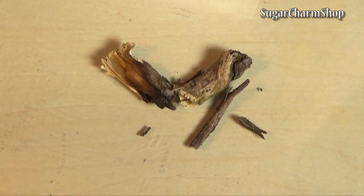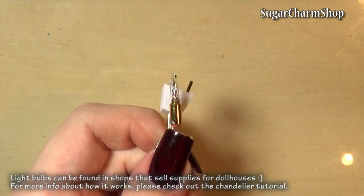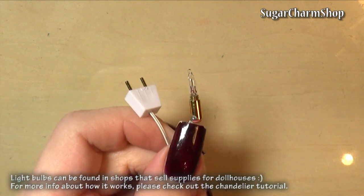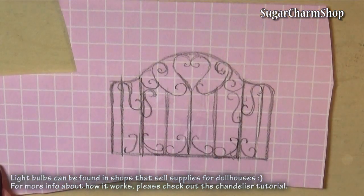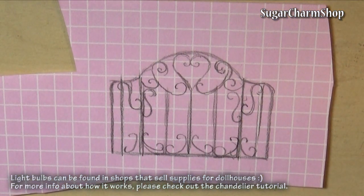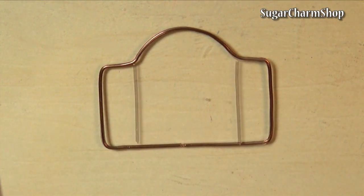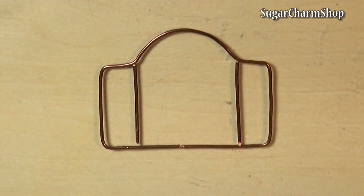For the wood you just want to go outside and find a twig, and then for the light I used the same type of light bulb I used for my chandelier. I then sketched out a design for the protective screen thingy in front of the fireplace, and made this from copper wire. I chose to solder to hold it together, but you can also use a strong glue.